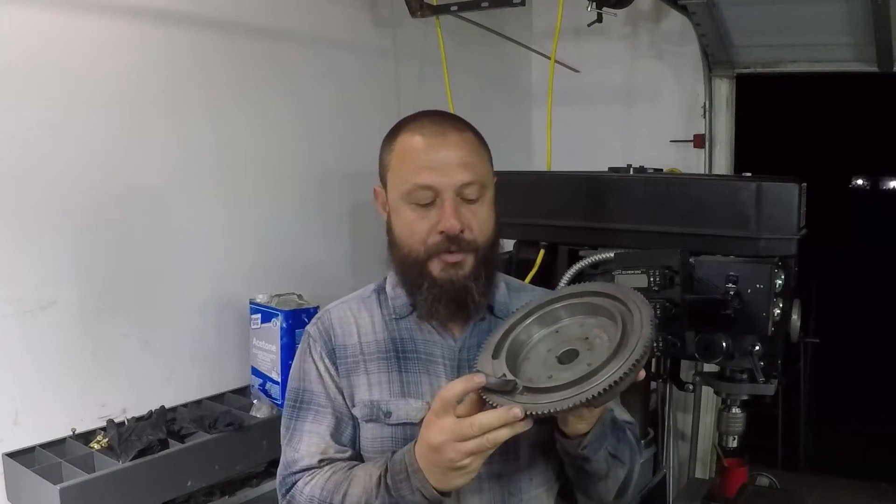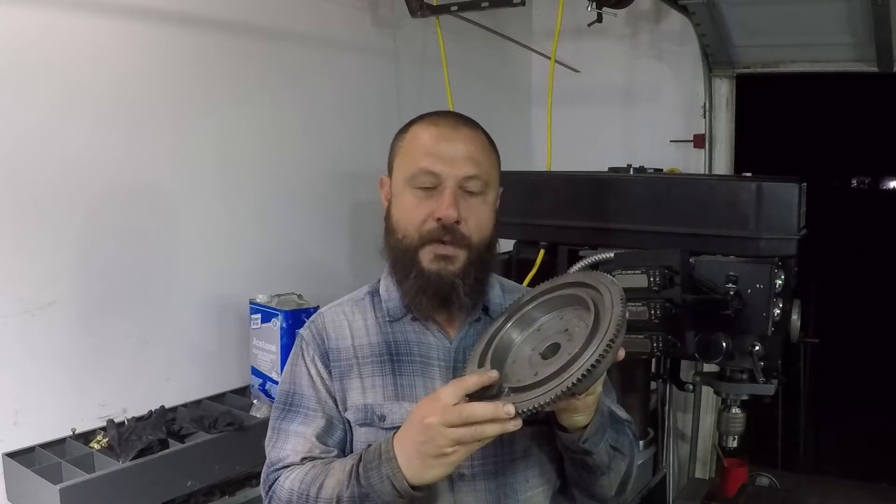Hello YouTube, this is Salam. In this video I show you how I'm going to re-glue the magnets on this flywheel that belongs to a Kohler engine. I hope you enjoy this video.